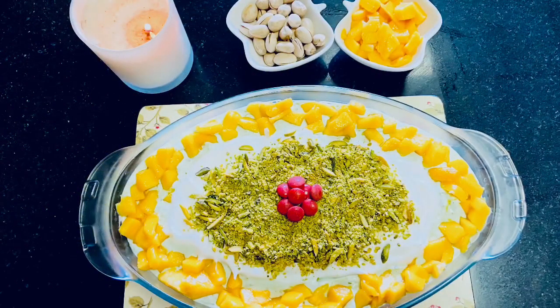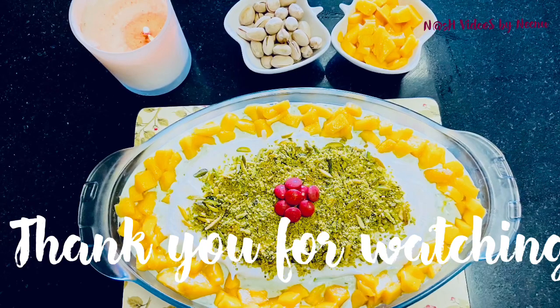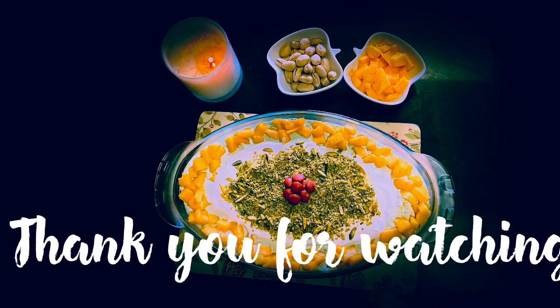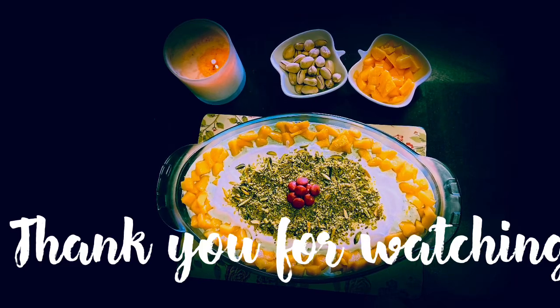Everyone should try this recipe. Thank you so much for watching!